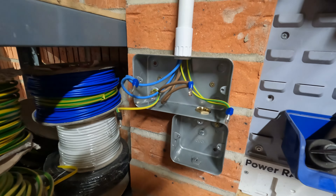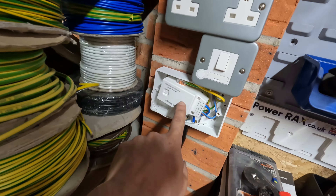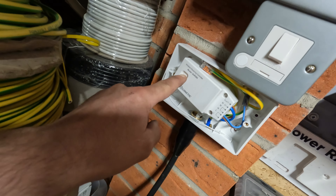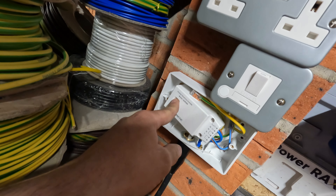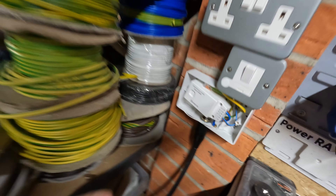We've got the socket, spurred off into the fuse connection unit, which has come down to the kinetic wireless receiver. The armoured cable is banjoed in and the armour is earthed. Now I just need to pair the kinetic switches — turn the receiver on into pairing mode, click the first switch, then the second. Both are now paired. Let's go outside and see if it's all working.